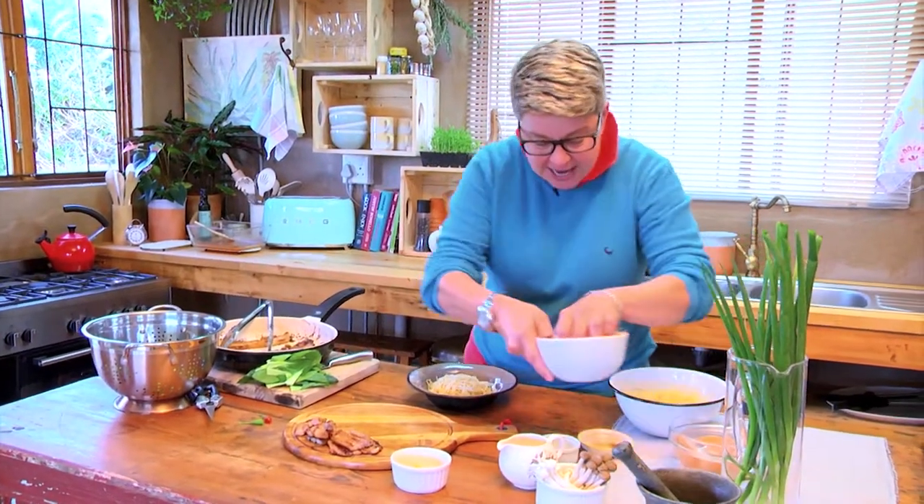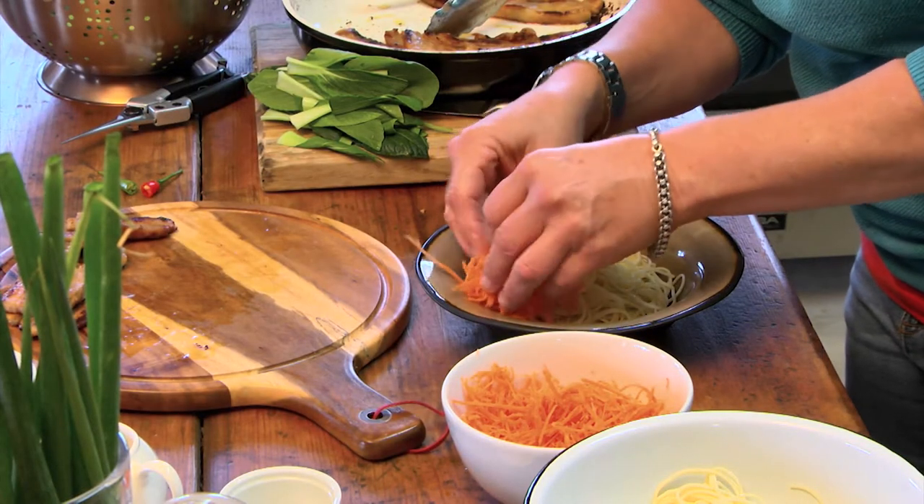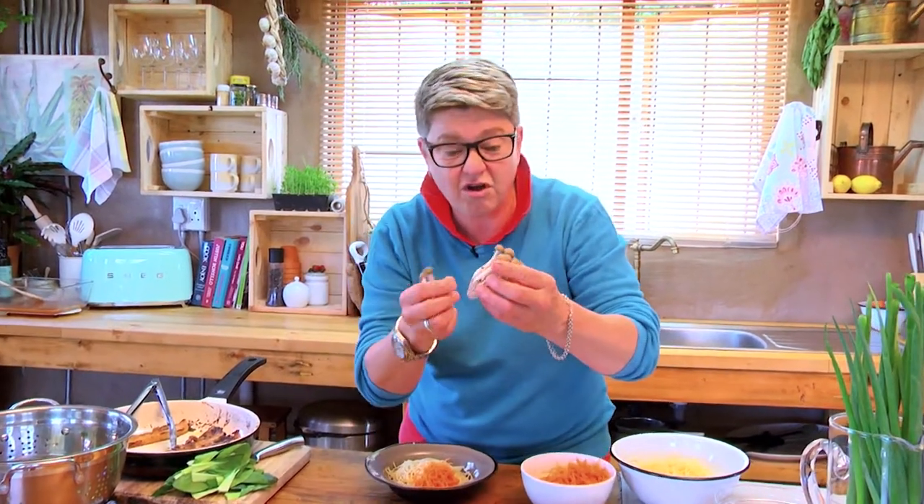We're going to take some carrot. Here you can use what you've got lying around — you could even use a bit of beetroot, anything that's edible. We do piles. We've got some mushrooms — of course these we can't grow, but you never know, some people could.